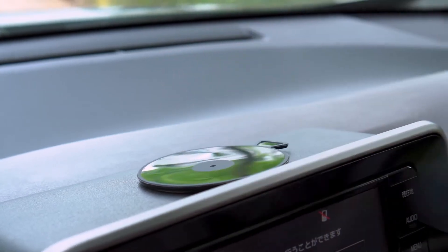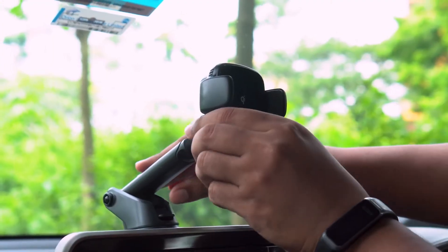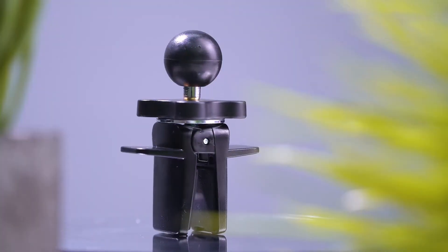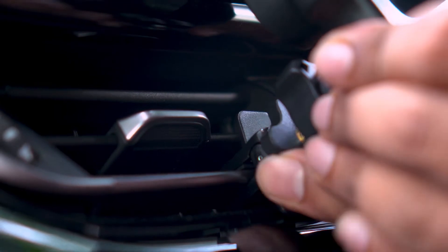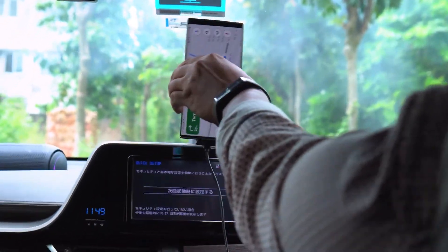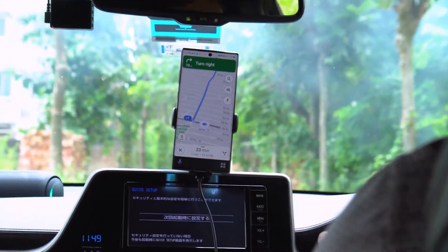With the detachable large suction cup base, you can firmly attach it to the car center console or windshield, whereas the air outlet clip adopts screw fastening and vertical plate design to make it even more convenient to set up. Moreover, you can also freely switch between horizontal and vertical screen depending on your needs while driving.